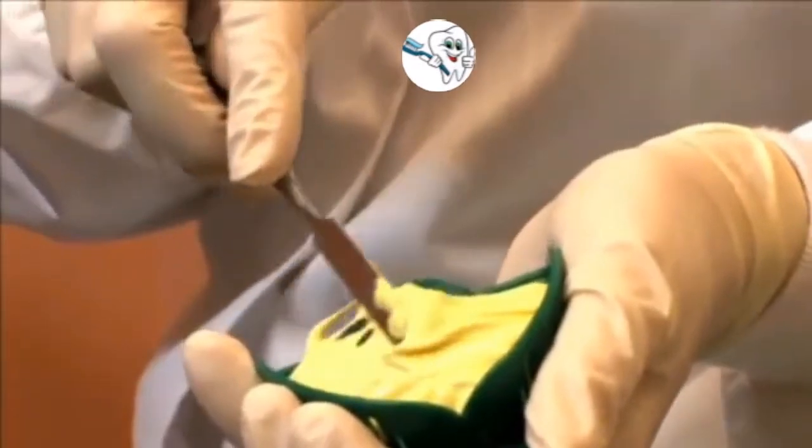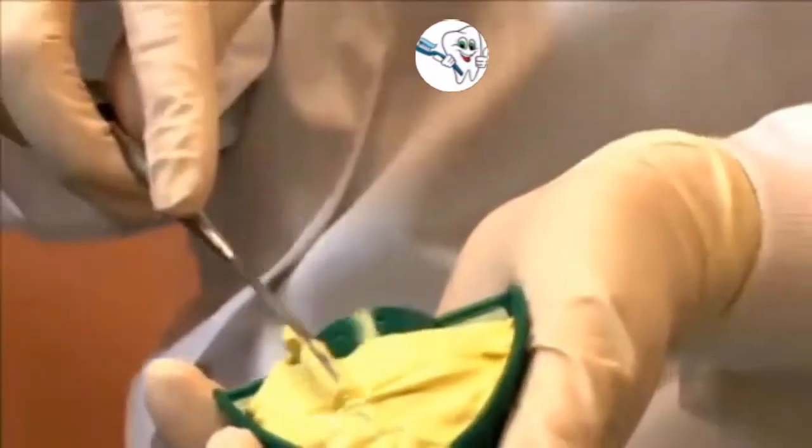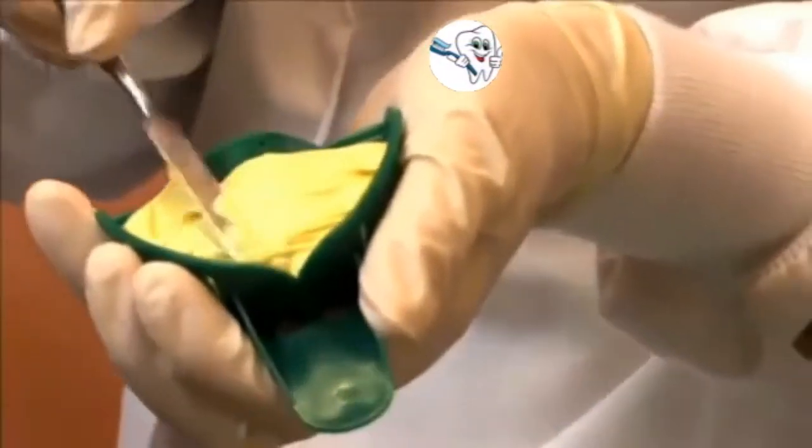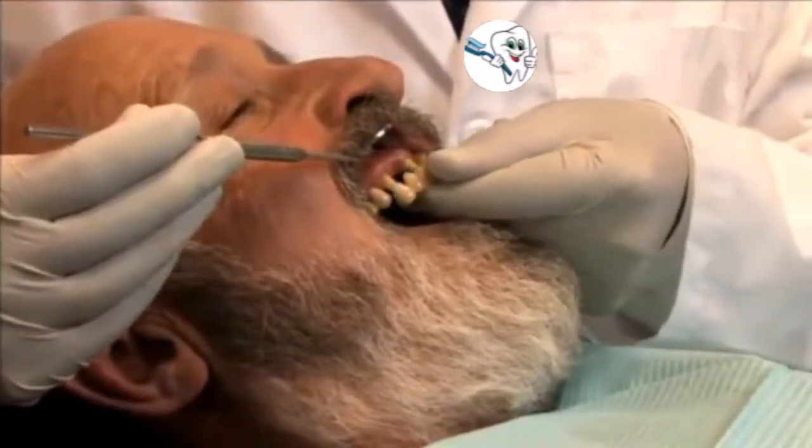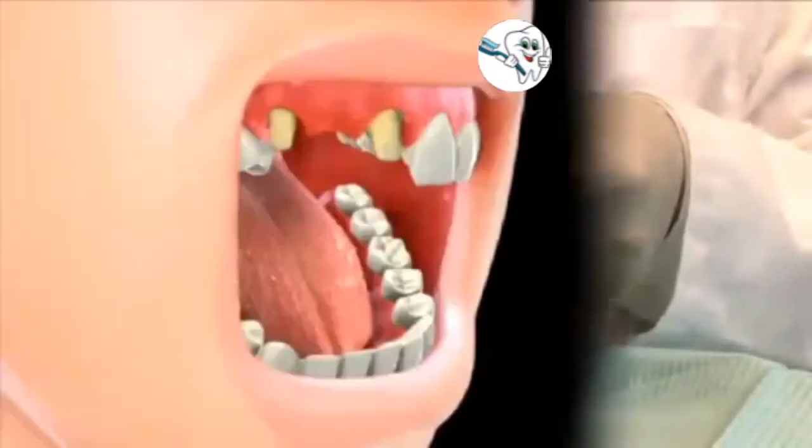Next, an impression of the abutments, or the supporting teeth, is made so a dental laboratory can custom fit the bridge. Finally, a temporary bridge is inserted to protect the abutments as well as the space between them.